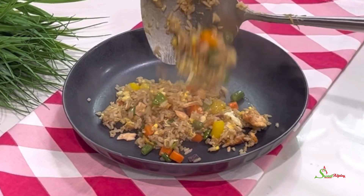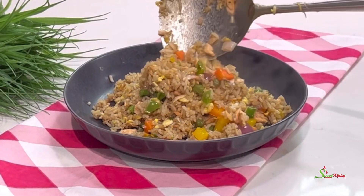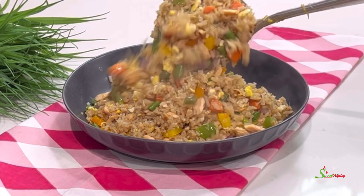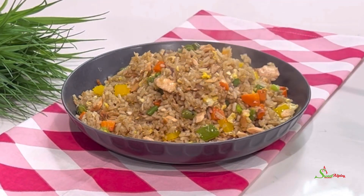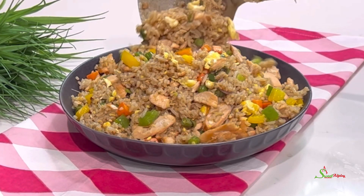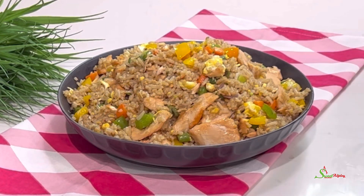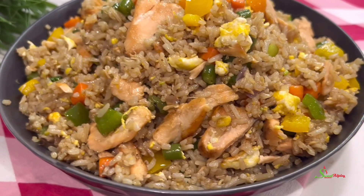Hello, sweet team. Welcome back to my channel. This is Sweet Ajelle and I am back with another super delicious recipe using our leftover dinner. Do you normally get rid of your leftovers? No! We'll be using our rice to make this super delicious fried rice that I promise your entire family would love. Let's get started.